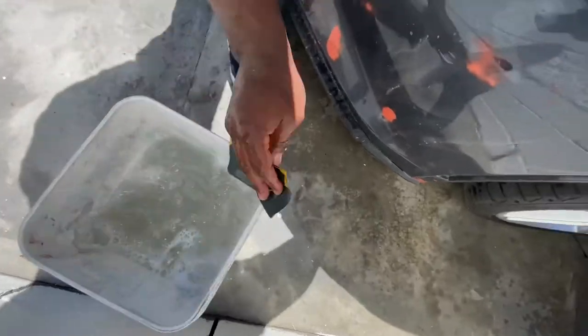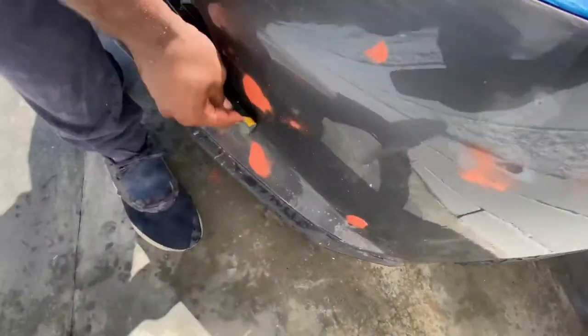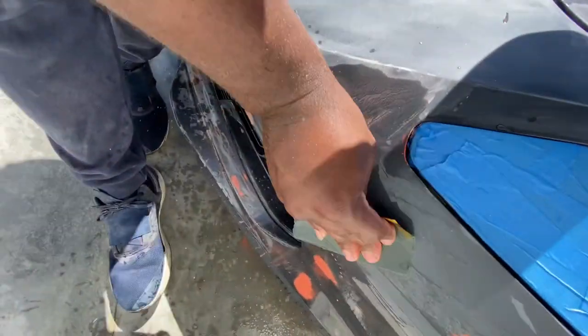It's a lot of work, but it's definitely worth it. I think I'm wet sanding right here — it had to be about 1,500 grit. Stay tuned and see what it looks like after it's all wet sanded and ready to go.